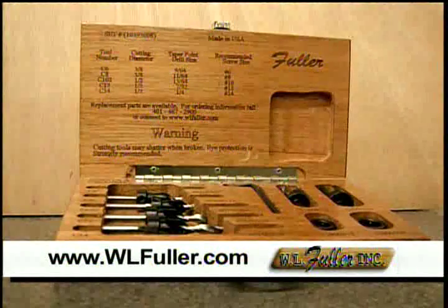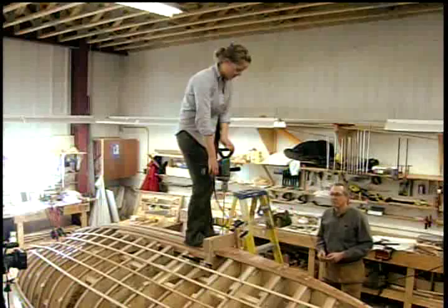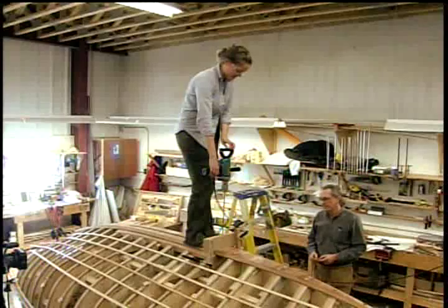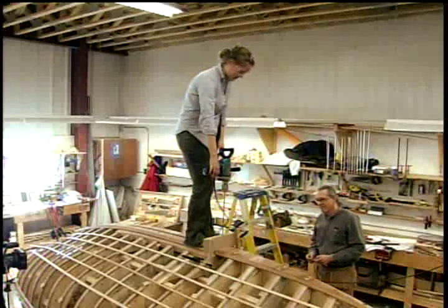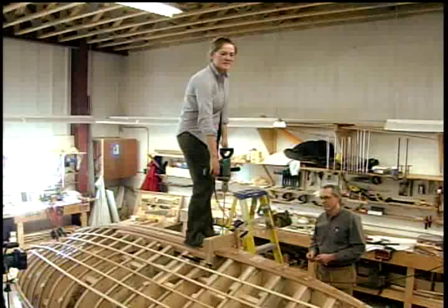Today's Woodworking 101 is brought to you by the W.L. Fuller Company. What we're about to do here — Lissa is standing up on the bottom of the boat, above the keel, and we're about to drill a 5/16 inch hole, extra long, through the keel, through a floor timber, so that we can put a bolt in there. The length we're drilling through is probably about 10 or 12 inches.